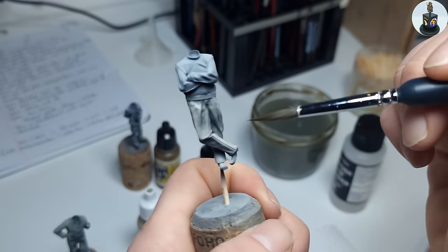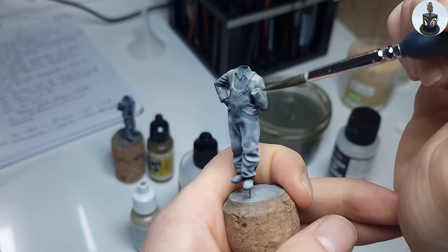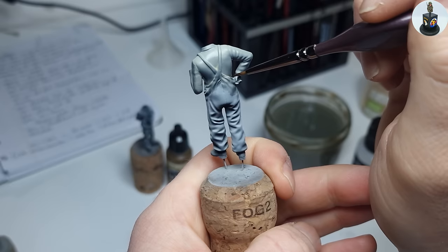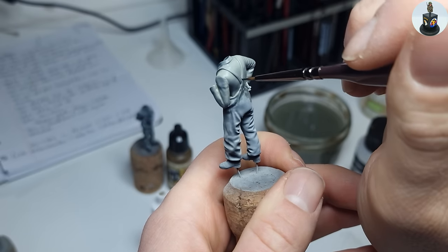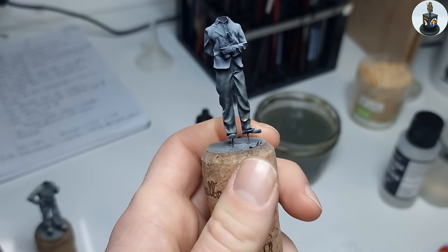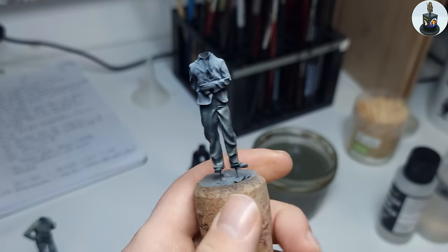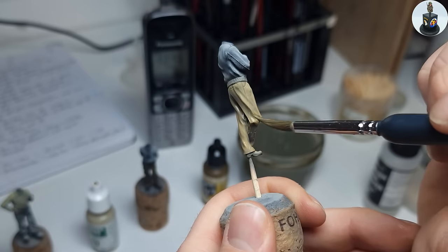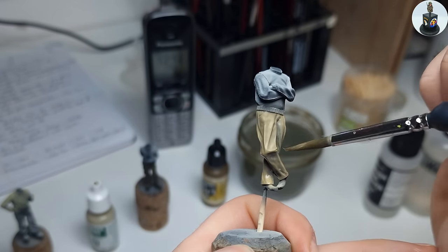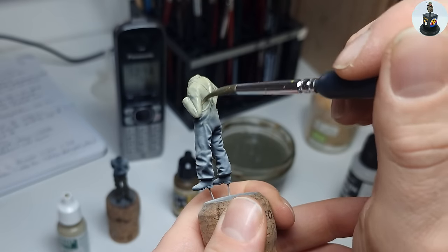For adding color to the civilians I used the glazing method. I therefore mixed a drop of paint with a lot of water and a drop of flow improver. This highly diluted mix was then applied onto the pre-shaded figure. Because the paint is that thin there is not much happening at first, but with some patience and repeating layers I slowly build up the effect. With a dry brush I collected the paint which was pooling in the folds and crevices so it won't cover the shadowed areas. The amount of layers needed depends on the paint — lighter paints usually need more layers, and after 8-10 layers I was satisfied with the pants and shirt.